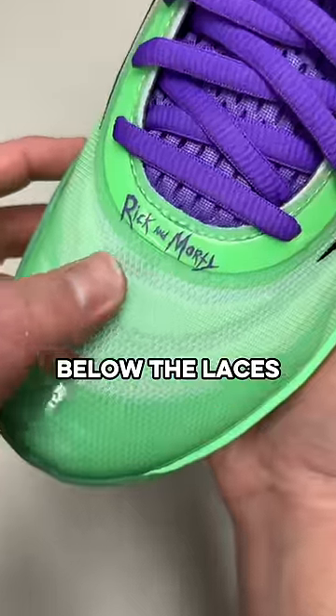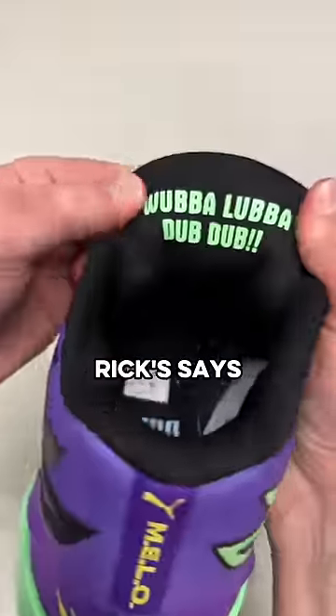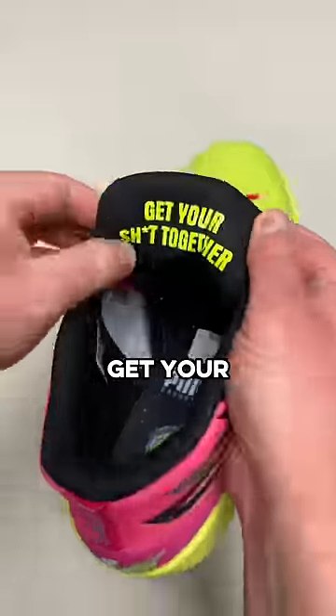It has the name of the show below the laces, has dual branded insoles, and even a secret message behind each tongue. Rick says, "Wubba lubba dub dub," and Morty says, "get your s*** together."